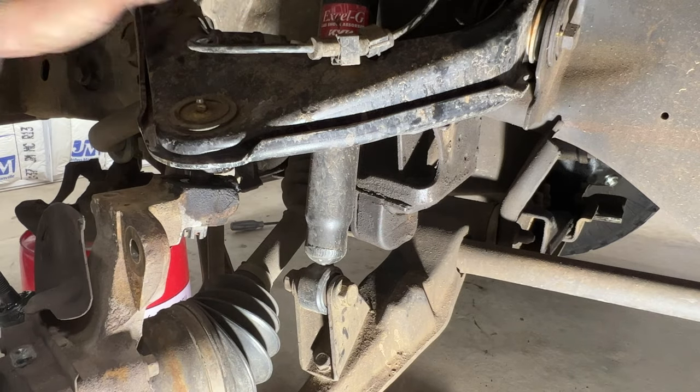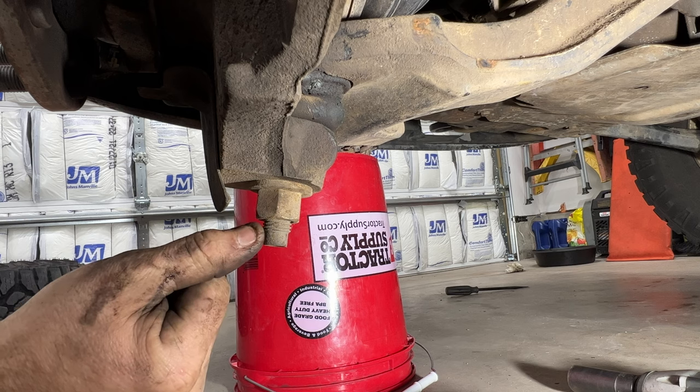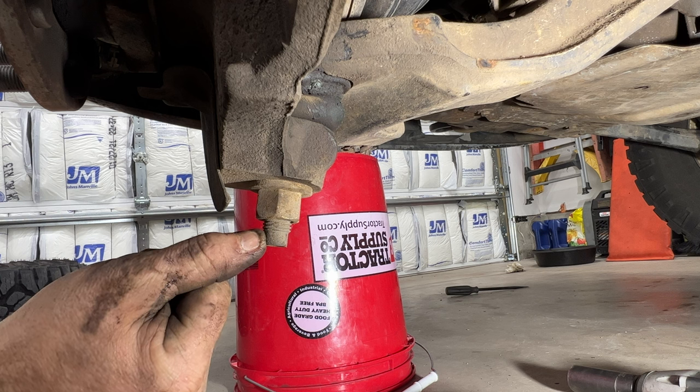Grab a 24-millimeter and loosen this lower ball joint nut. Same as we did on the upper ball joint — just loosen it but don't fully take it off.